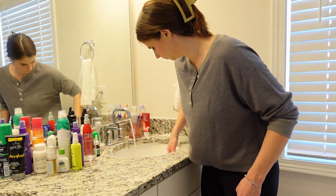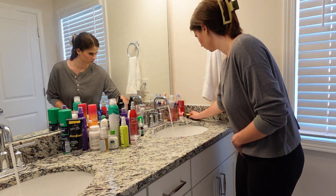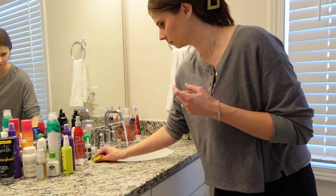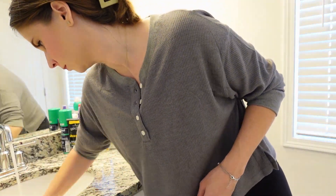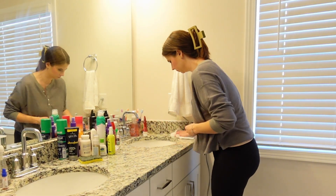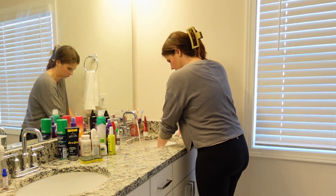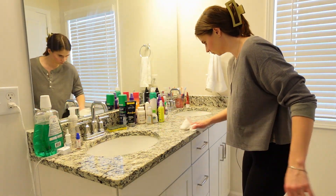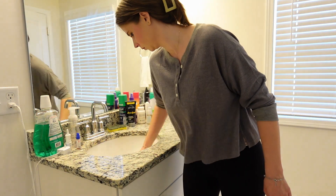I used to use Clorox wipes to clean out our sinks, but since I have to sit there and scrub them I was using so many wipes, so now I just use Clorox Bleach Spray and a sponge — that way I'm able to get pretty aggressive with my scrubbing. I think I saved some money not having to use Clorox wipes. Downstairs in our guest bath, the powder room, I'll still use Clorox wipes, and in Drew's bathroom as well.